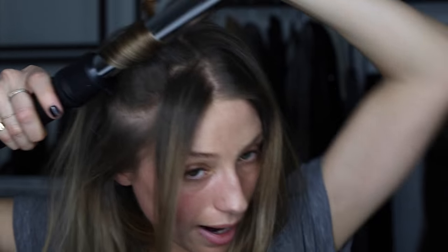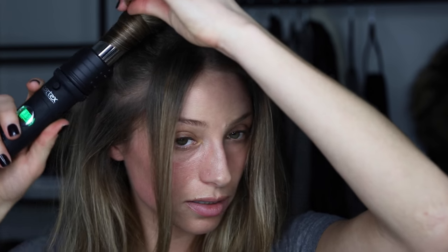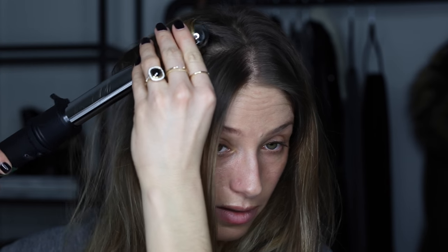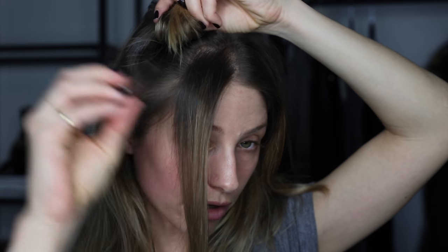I just wrap my hair around the curling iron and leave out the end inch. I do it vertically because I like how the curl looks better this way. Hold it for about 30 seconds, slide the curling iron out, keep that curl together, and then take a duckbill clip and slide it through. Clip it there until it cools because it'll help the curl last much longer.